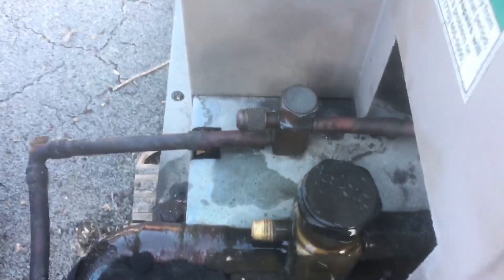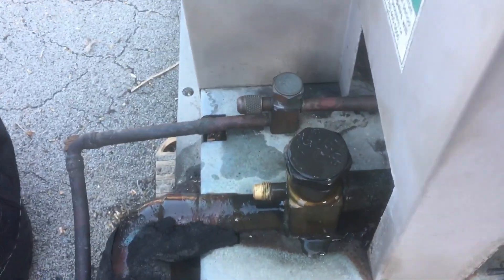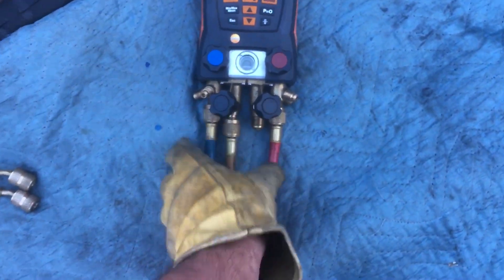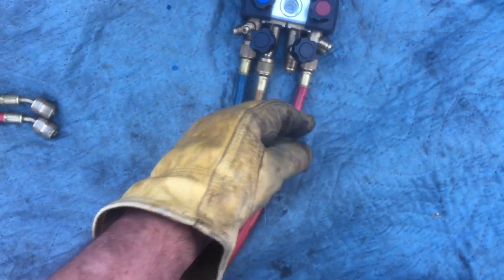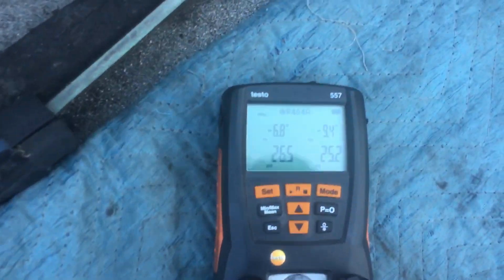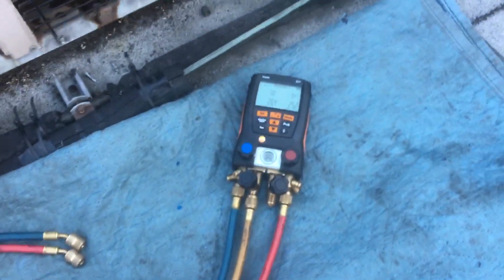I got burned the other day from liquid refrigerant on my stomach. I was opening, clearing the air out of my gauges, and I had this port face toward my gut, and a blast of liquid came out and blasted me in the stomach and burned my gut. There's still a red mark there, and I think I might lose skin. I had a shirt on too, so it frosted the shirt.